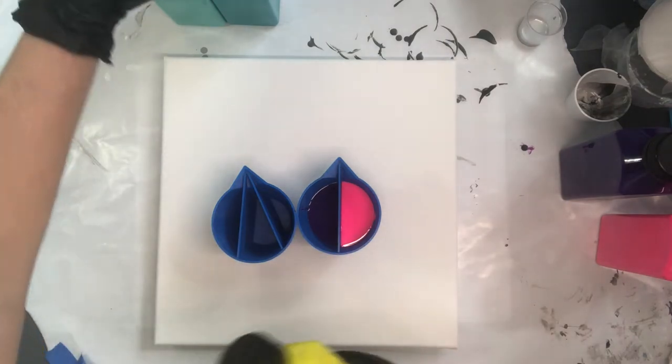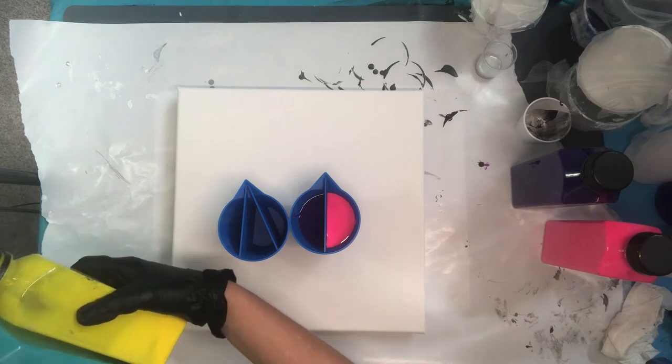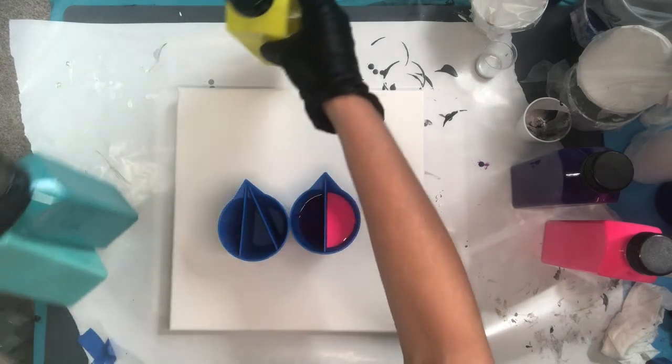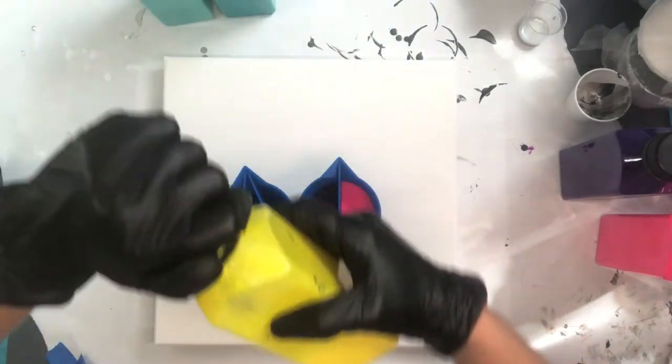So I'm also going to add on this side three colors. There's not as much contrast in these colors, but we do have the more complementary style colors with this yellow and this turquoise blue, and then I'm adding viridian blue or green to it. So I'll go ahead and pour my yellow.